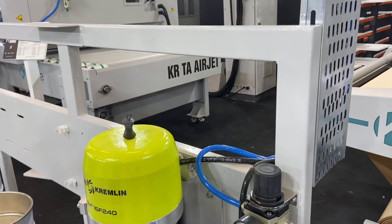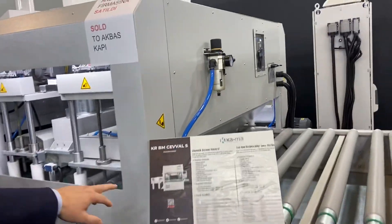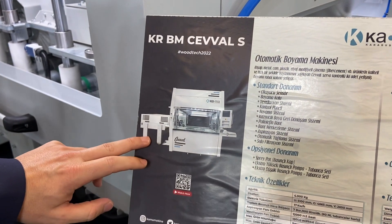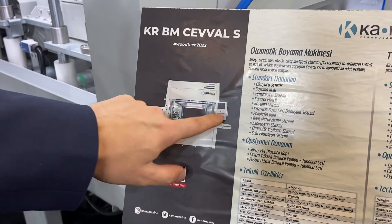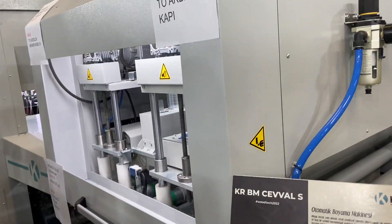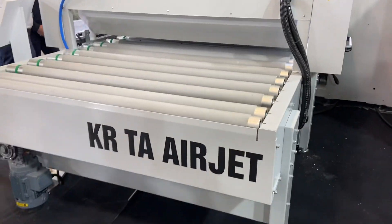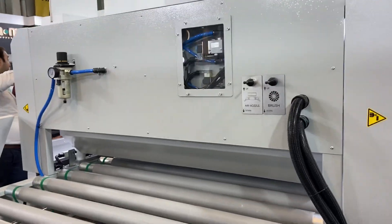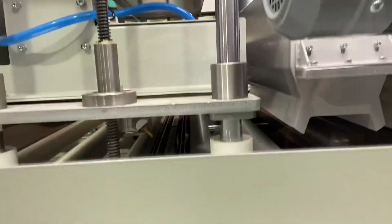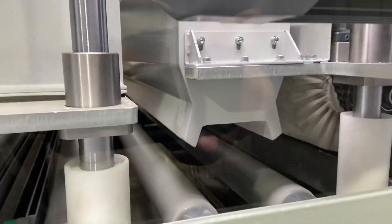On this machine with the plain back there is an outfeed conveyor which is standard — it's a one-and-a-half meter motorized conveyor, and the speed and everything is controlled on the touch screen. This dust removal machine cleans both sides: the top surface, lower surface, and edges. This is extra equipment. There are propellers for the top surface and an air jet bar for the lower surface, one brush for the top surface, plus an anti-static bar.